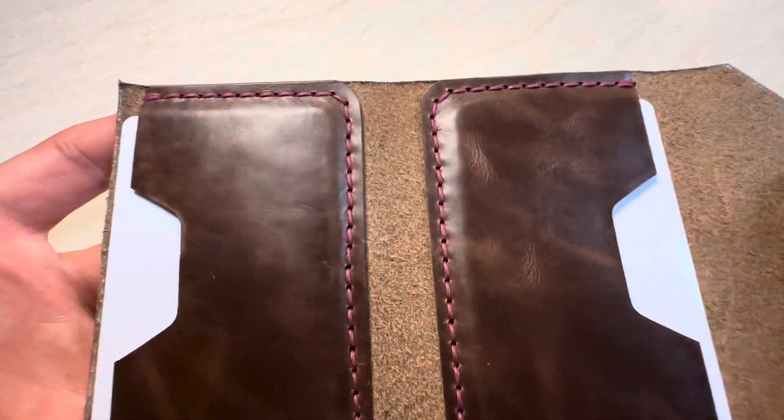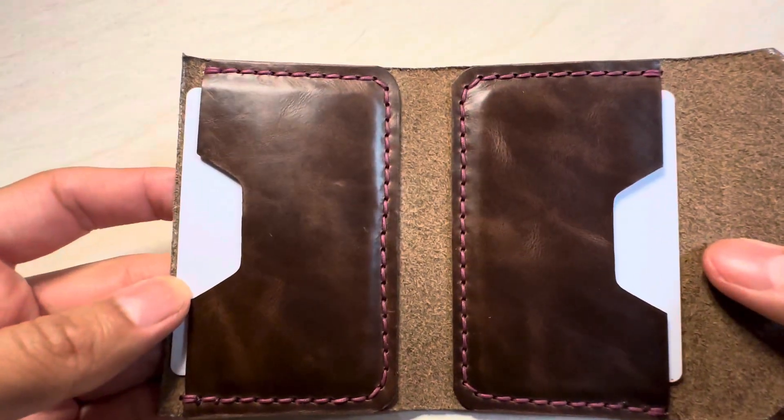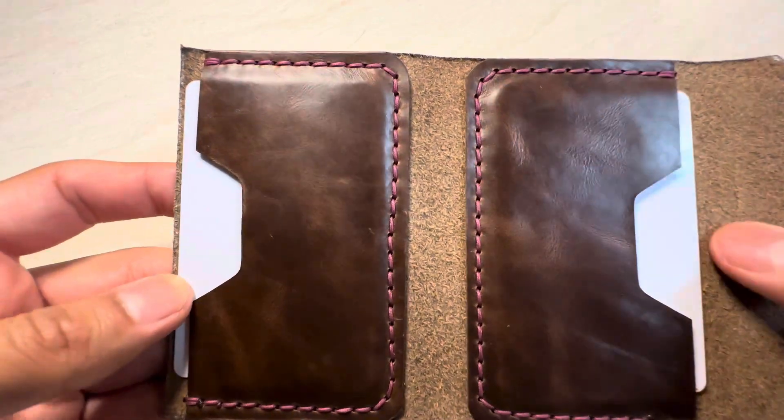And if you open it up, of course, like the bifold that it is, you're going to have two more card slots right there. So it's going to have a total capacity of about six to eight cards.